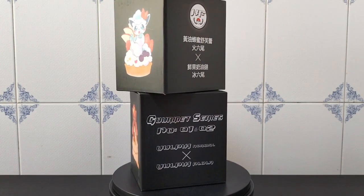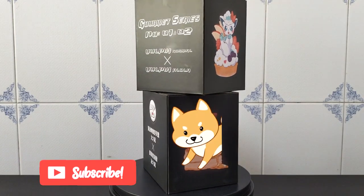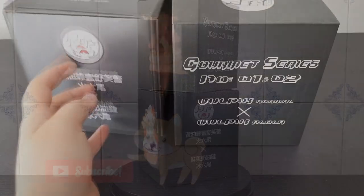We can already know what to expect. The art on the boxes is clear as crystal — two adorable Vulpix in a food scene. These figures are limited to 200 pieces worldwide.